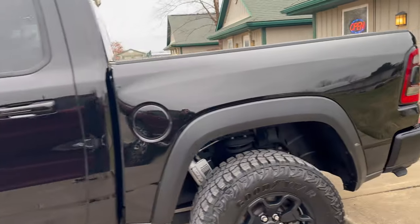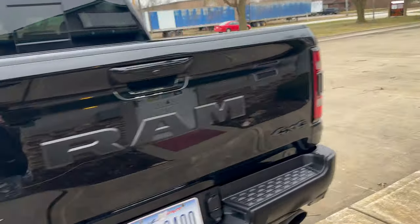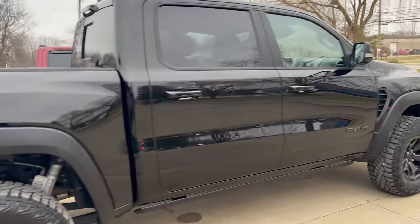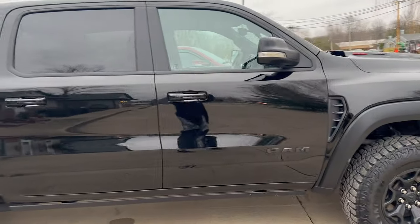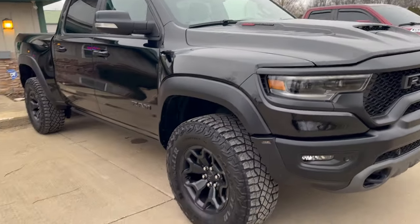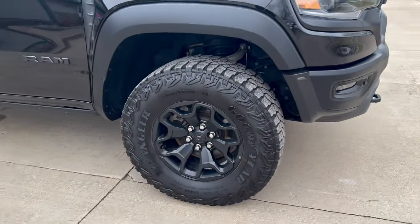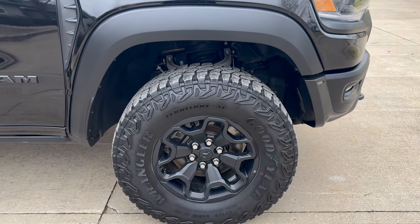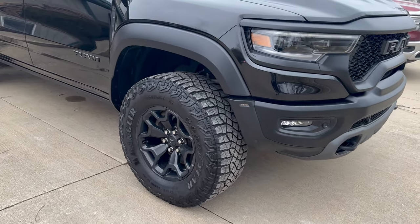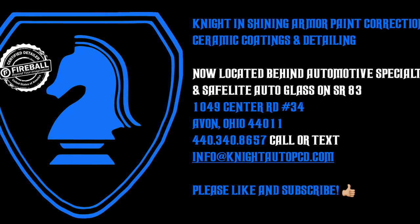If anyone has any questions — whether you're a DIYer, another detailer, or somebody looking to get their vehicle done — please reach out to me personally at info@nightautopcd.com. If anybody has any feedback, good, bad, or otherwise, please leave it in the comments below. If you like the video, please give it a thumbs up; if you don't, give it a thumbs down. Once again, my name is John — we are Knight in Shining Armor Paint Correction, Ceramic Coatings and Detailing. Thank you for taking the time to watch this lost footage part two of this RAM TRX. Everybody have a great weekend — we will see you in the next video.